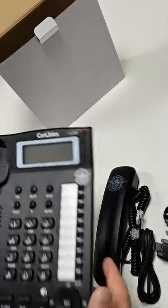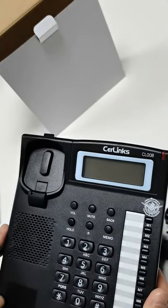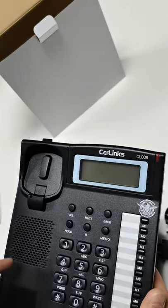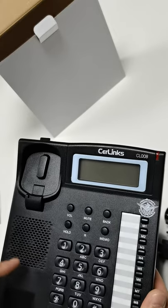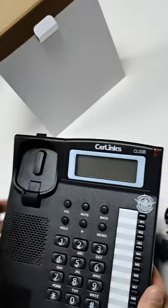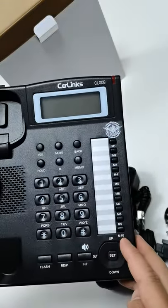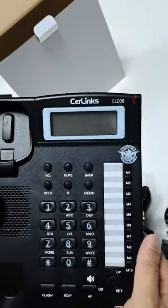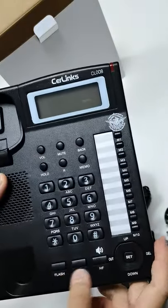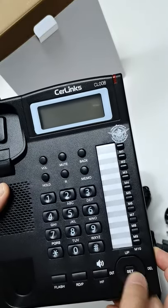Firstly, let me introduce this one. It has an amazing design, like the Panasonic KX-T880 model design. These are the one-touch speed memory keys and the function keys. It is the handset frame and the set buttons.